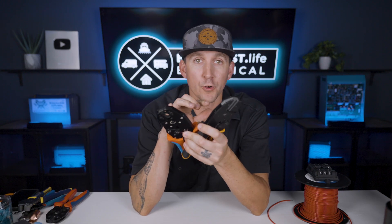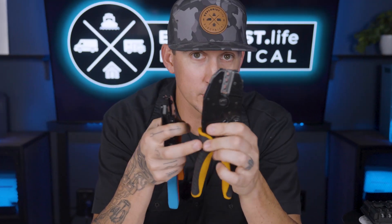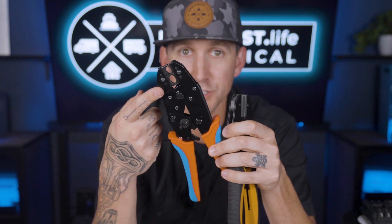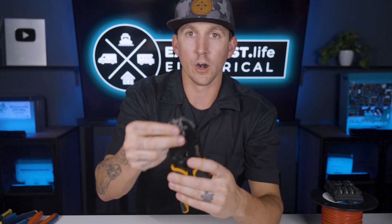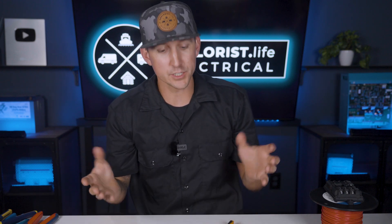I have two insulated terminal crimpers here, and the only difference between the two is the size of terminals they can crimp. This one has a space for 20 to 18 gauge terminals, 16 to 14 gauge terminals, and 12 to 10 gauge terminals. This other one accepts 8 gauge terminals as well as 6 gauge terminals. Some crimpers have their wire terminal sizes labeled, others are color coordinated, and some are neither. I just sort of know what sizes of wires my crimpers are appropriate for and can always look back at the instruction manuals posted online as a reminder.